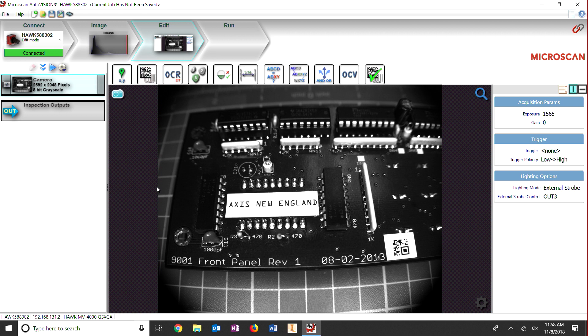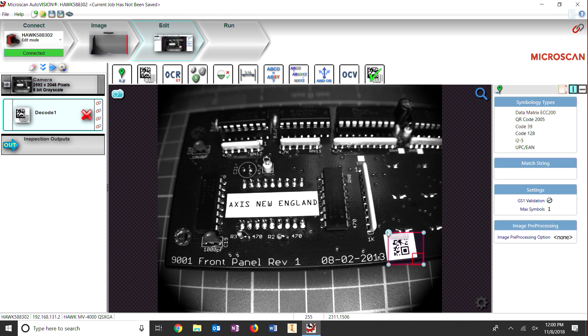We're going to start with a simple barcode read. All you need to do is find the barcode you want to read, drag the area of interest over the barcode, and you're done. As you can see here, this barcode reads REV1, which matches the board.